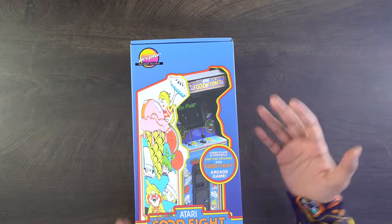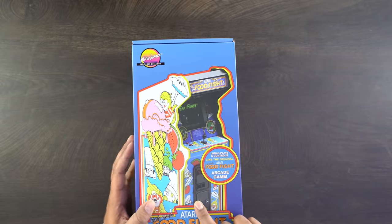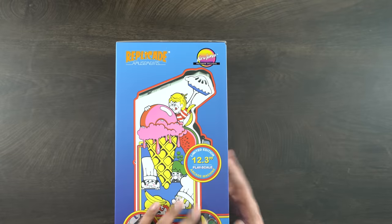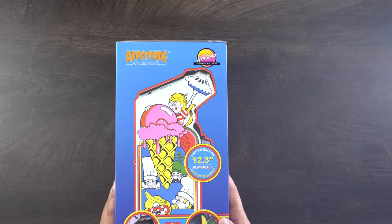All right, check it out — this here's our box showing the arcade machine right there. You got that yellow pin striping throughout it, which is the exclusive pre-order version. It kind of showcases the side over here — it says 12.3 inches play scale.